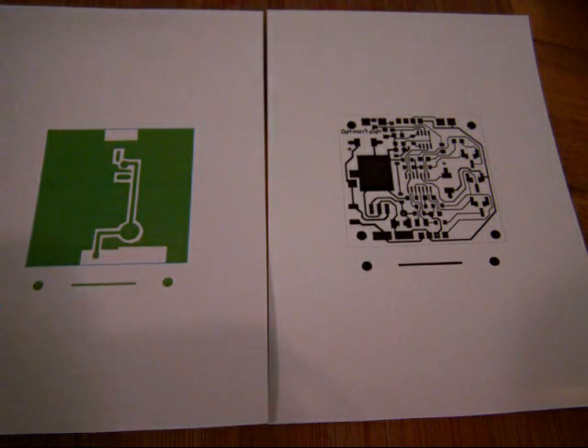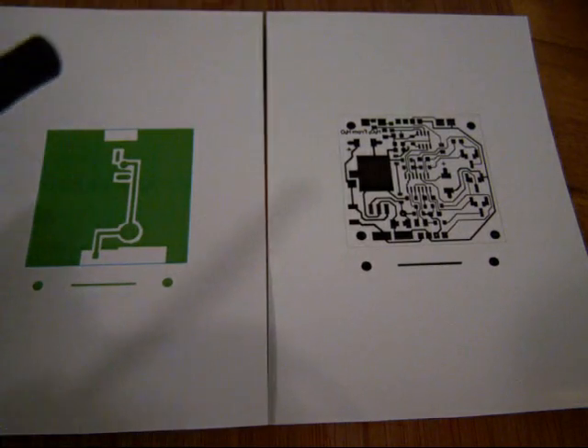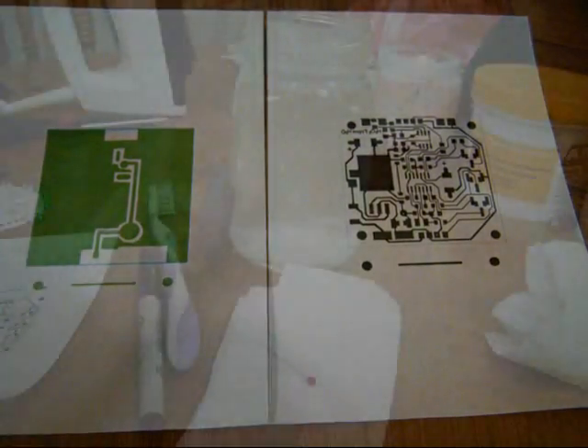H2O2 from H2O here. I'd like to cover the correct way to add your masking to your copper clad board.